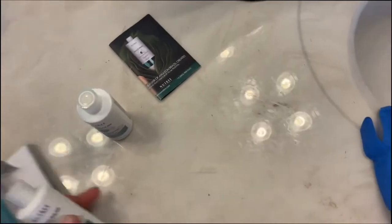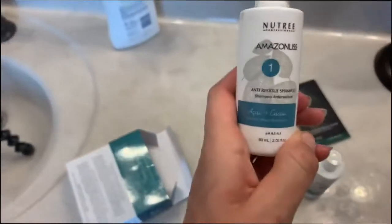They also recommend that you wear gloves, so I have my gloves. Here's all the stuff — that's number two, and number three. Let's get started with number one. Now that I have washed it, I am going to dry it to 85% dry, which is what the instructions say, and then I can start to separate it and apply the next treatment.